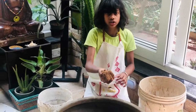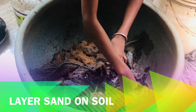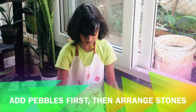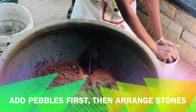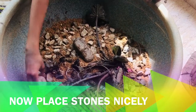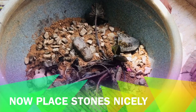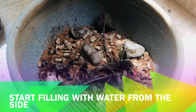Now I am covering the soil with this golden sand. Now I am putting the layer of pebbles. Now I am adding the water carefully from the side.